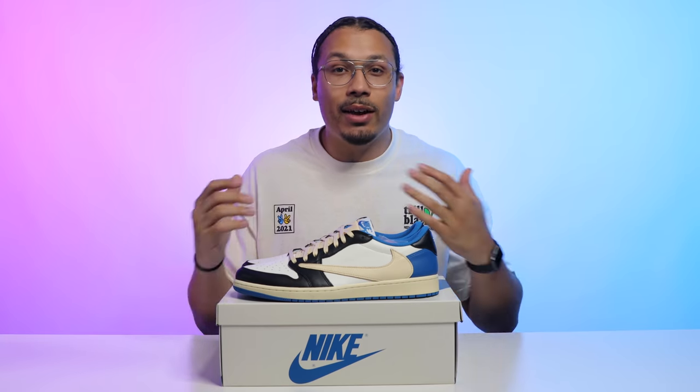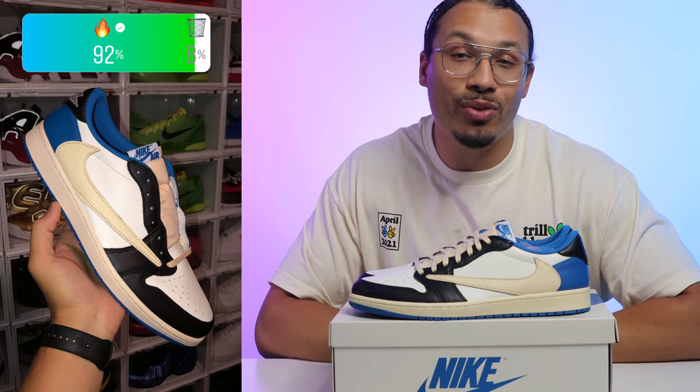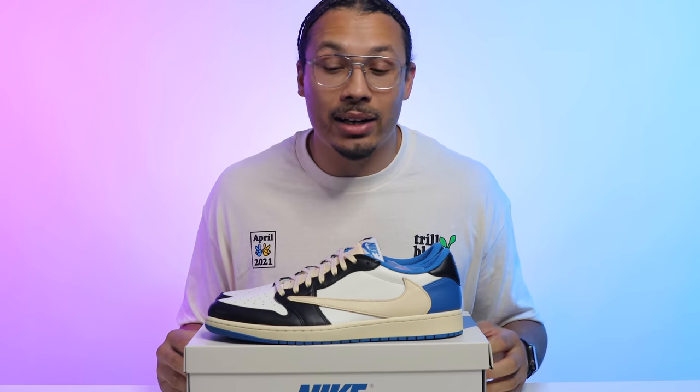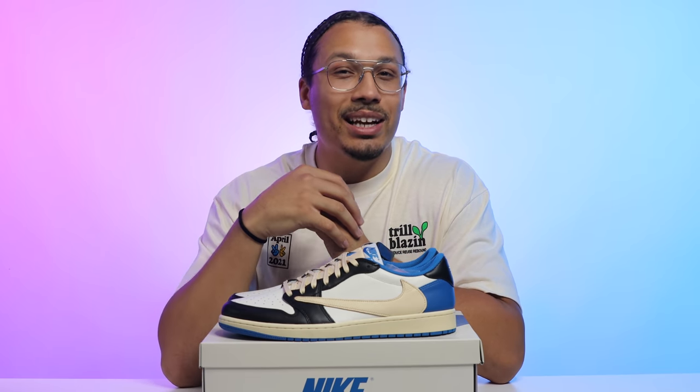I took these to Instagram and ran a poll — 92% of people chose fire and 8% chose trash. I completely understand it: it's a hype release, worth a lot of money, really nice material, and the colorway isn't bad. Overall it's definitely a fire shoe, but I don't think it's one of the hottest releases of the year. It made my top 10 but I don't know if it'll make my top 3 — that video is coming in December.